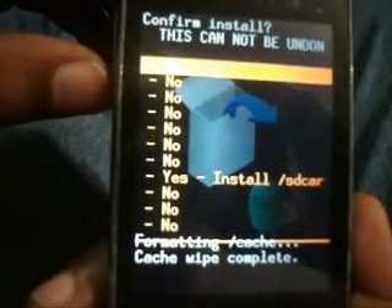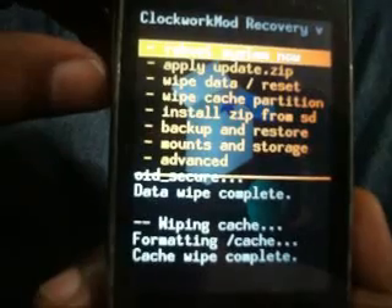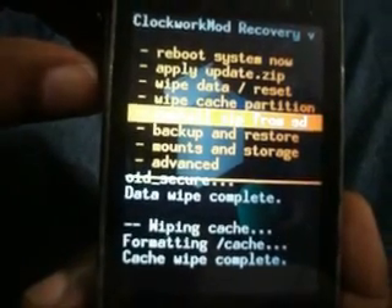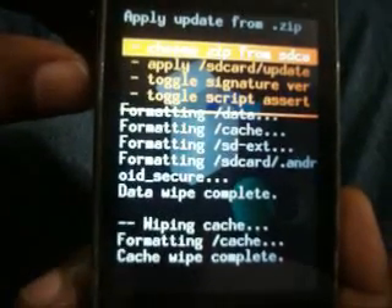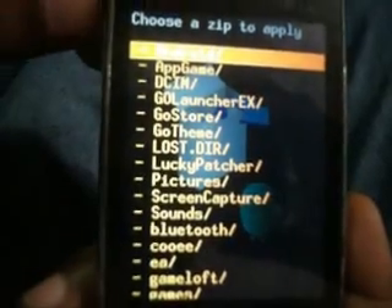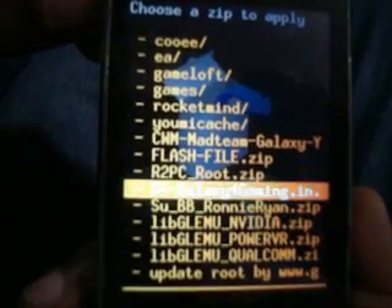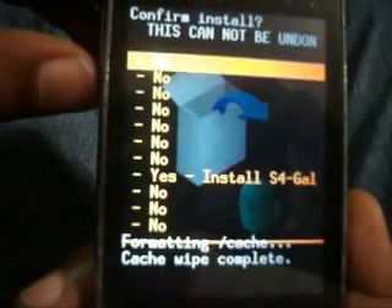Go back and select 'Apply update from zip'. Choose 'Install zip from SD card', then 'Choose zip from SD card', and select the ROM file — S4 from galaxyforgaming.in. Now install.